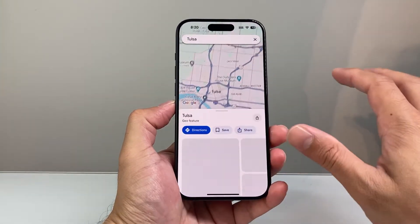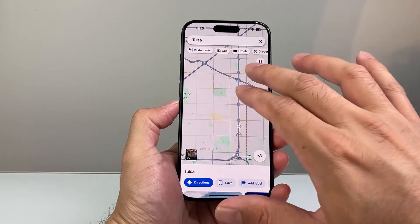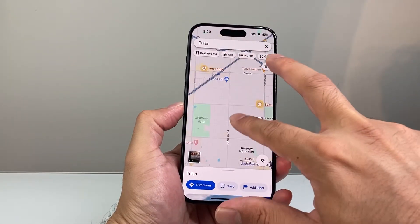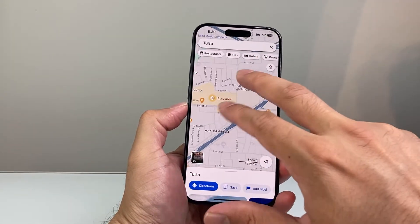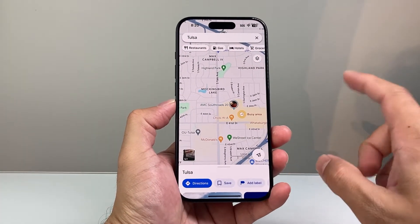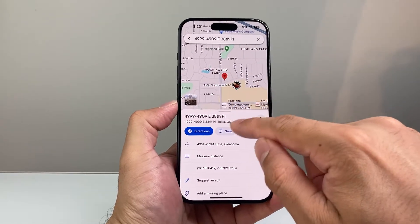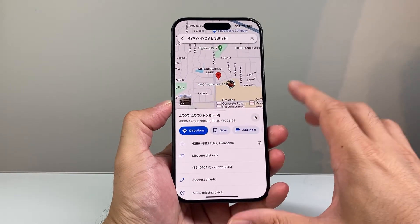Now if you're going to drop a pin here, as you'll see, you can click on it but then it zooms out. So you want to try to use your finger to narrow down the location that you want to drop a pin in. And then once you find that location, all you're going to do is just press and hold. So once you press and hold, as you saw here, a pin dropped right there.